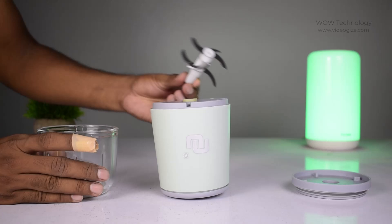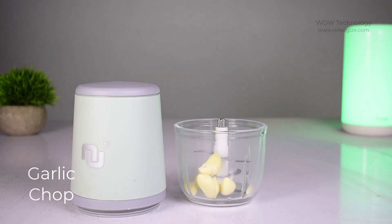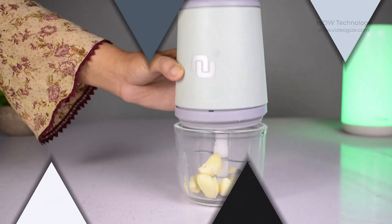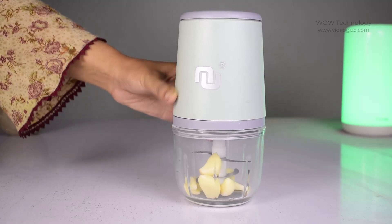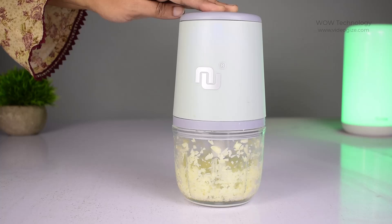Now let's take a look at its functional and operational steps. Put the product on a flat surface, fill the container with your ingredients, hold and support the main engine tightly, lock the cover, press the power button on the mini chopper, and the perfect minced food is completed.